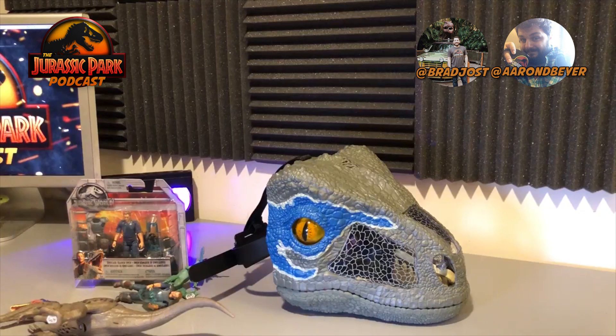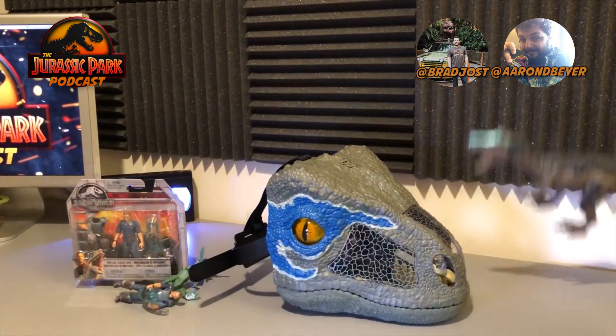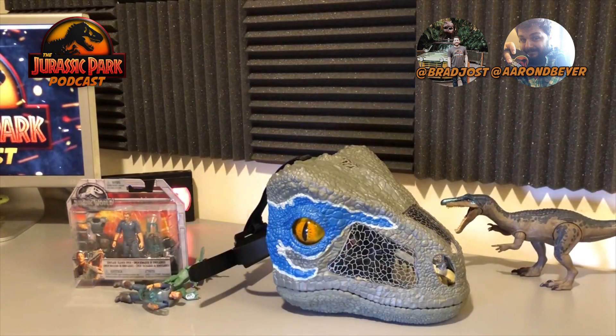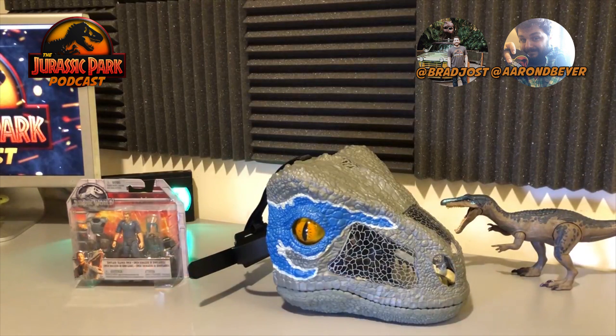As a kid I wasn't too much into the roleplay dress-up thing. I had a Jurassic Park ranger getup when I was six or seven, but that just wasn't my thing. When I first saw this on the shelves I was like, eh, I don't know — it seems so weird to me. But getting a hands-on look at this mask, this thing is way cooler than I initially thought.